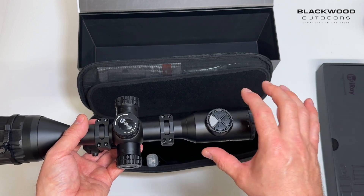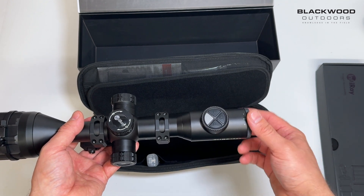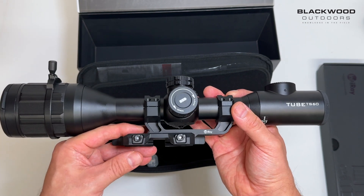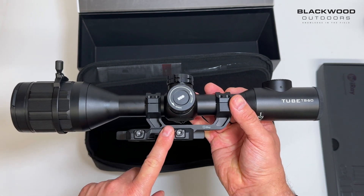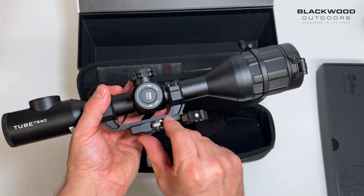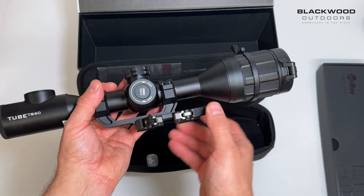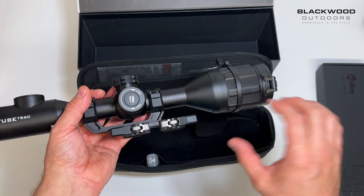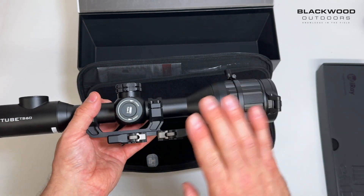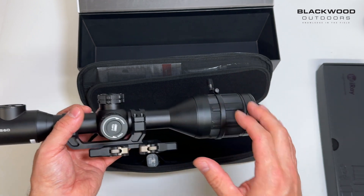At the back you've got your diopter adjustment. A big thing you'll notice is that the scope comes pre-fitted with a single piece Weaver mount, which is really well made. It just clips on and off like that — you pop it onto your scope rail, clip it on, and it's locked in place. You can adjust the width with the bolts on the side.